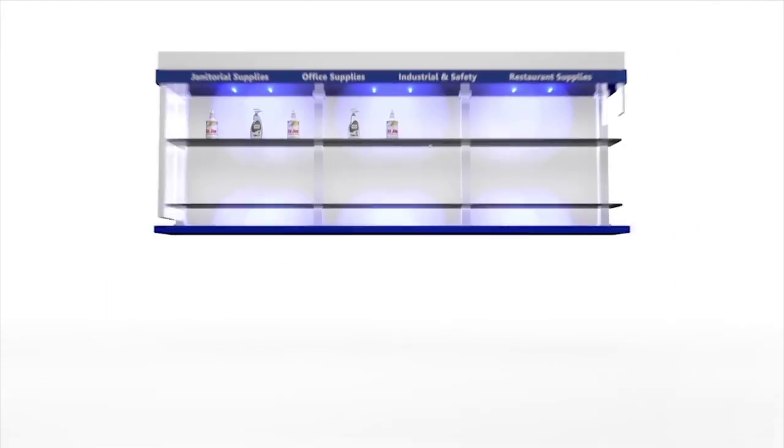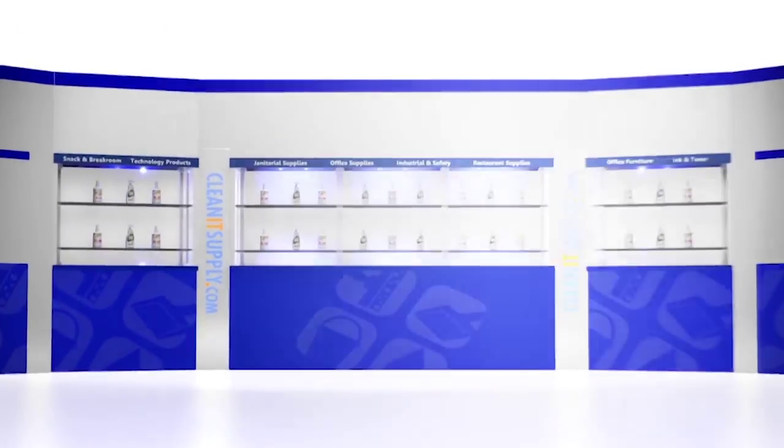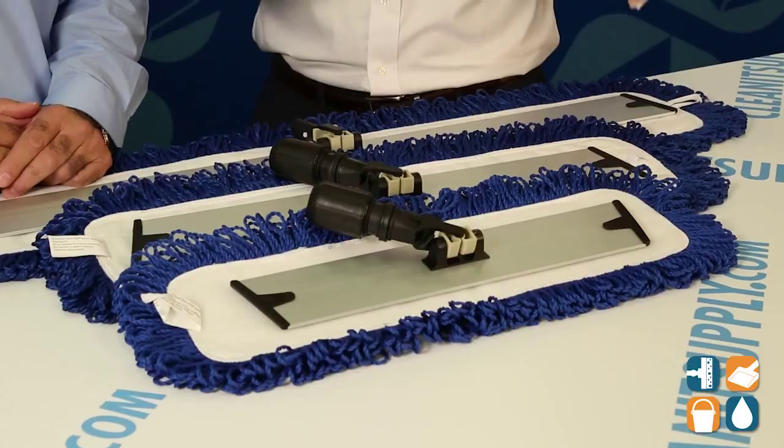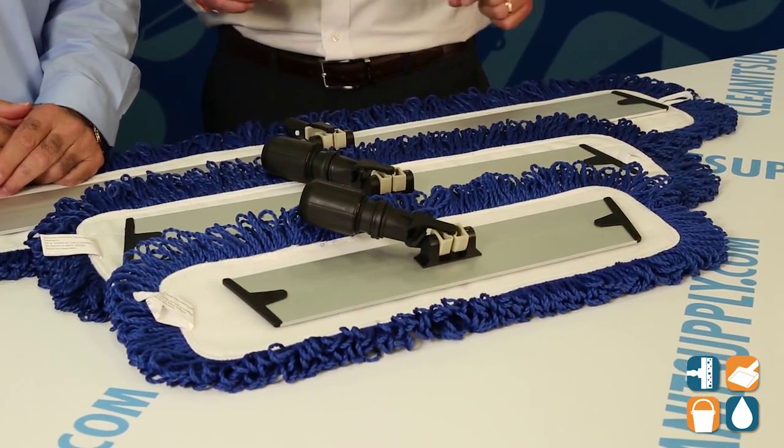Hey, this is Danny D on CleanIt TV and welcome to the 2015 ACA Enterprises Dust Mop Buyer's Guide available at CleanItSupply.com. Here we have ACA Enterprises Knuckle Buster lineup of dust mops in 18, 24, and 36 inches, and with us today, special guest Frank Casarano from ACA to tell us all about it.